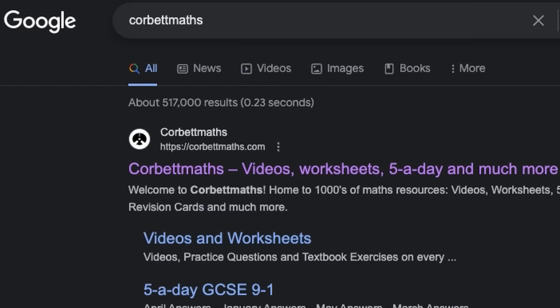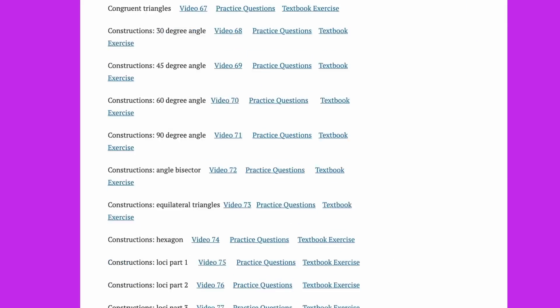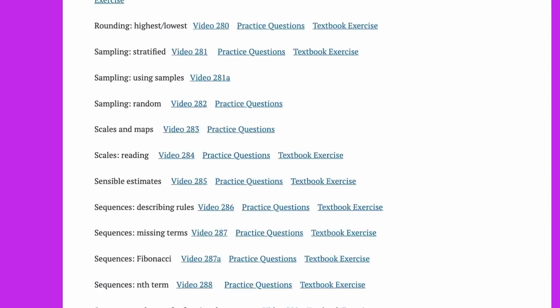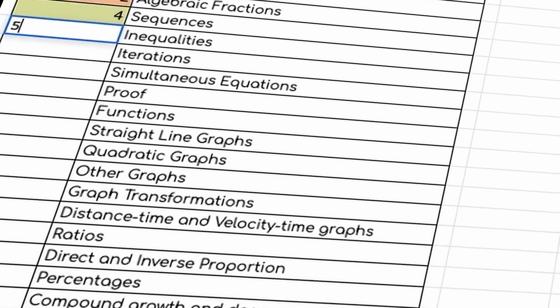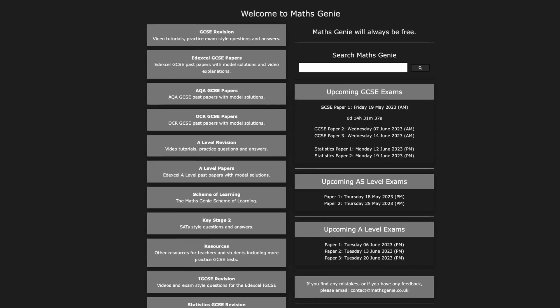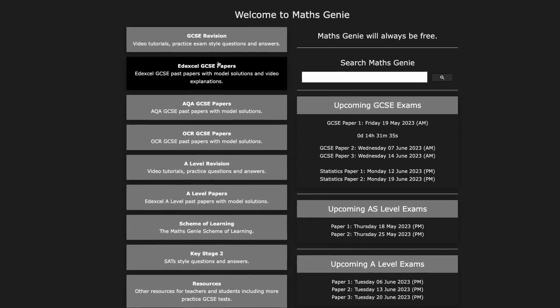First tip is to get the entire list of topics for maths and just make sure you know how to do every single thing, because the first thing you always have to make sure is you can actually do every type of question in the exam. What I recommend is ordering them in terms of which topics you find the strongest and which topics you find the weakest. This is especially important for maths where all you need to do is a bit of practice on those weaker questions at the bottom, and then you can push them upwards and continue practicing.